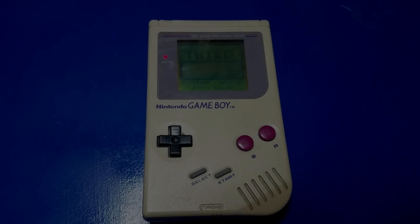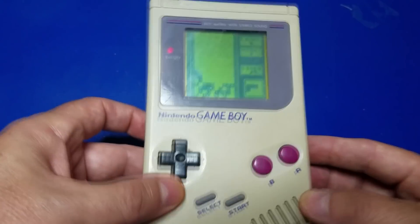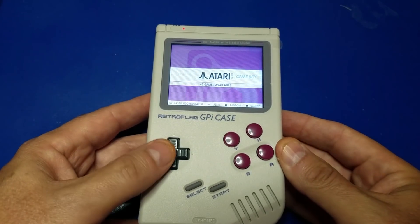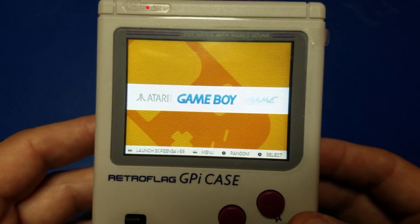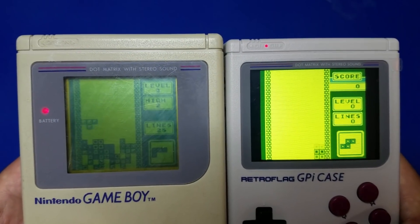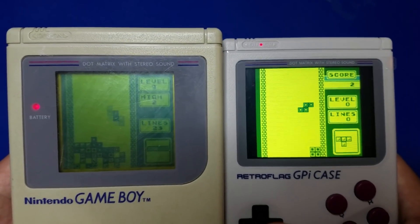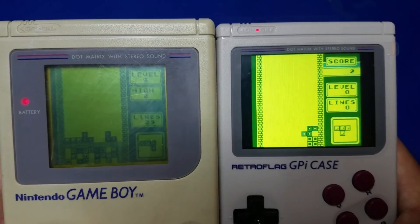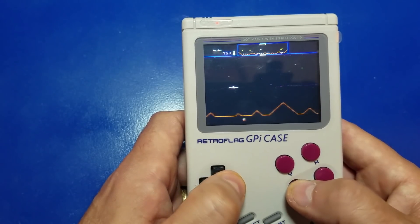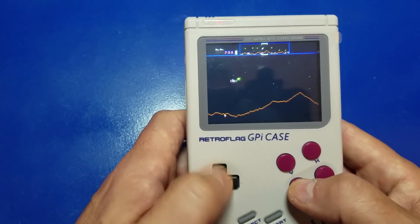Hello guys, welcome back to Wagner's Tech Talk. Today we're going to take a look at the RetroFlag GPi case. This case has got several emulators running on a PI Zero W. We have Game Boy, MAME — here's a side-by-side comparison of the original '89 Game Boy and the RetroFlag GPi case running Tetris. You can also play arcade games such as Defender. So let's take a look at this awesome case that you can take anywhere.